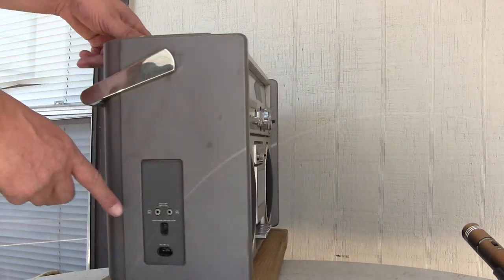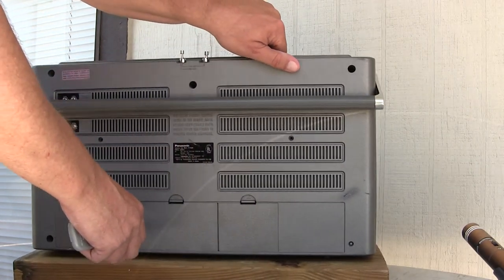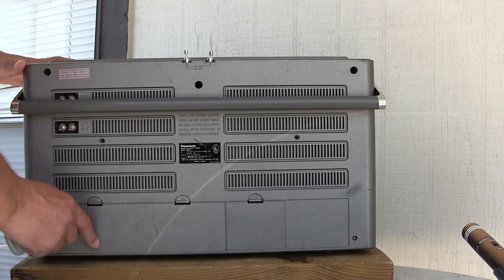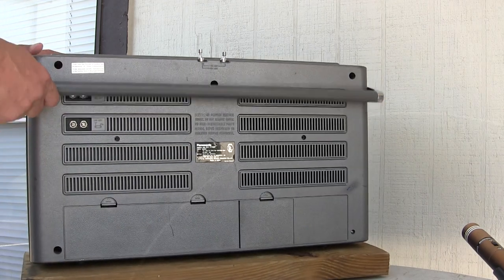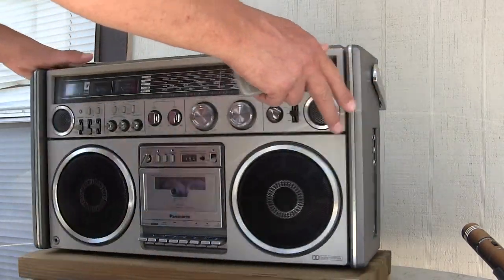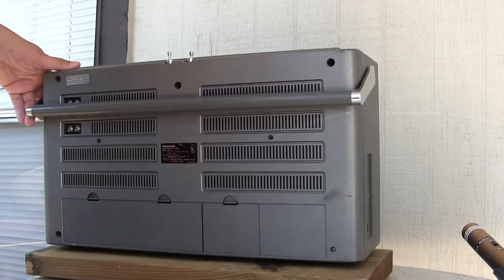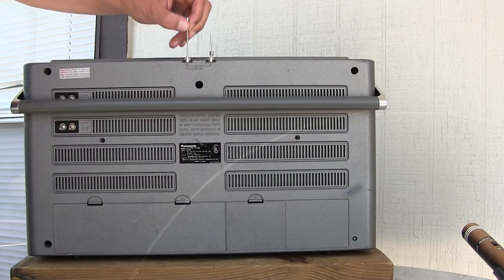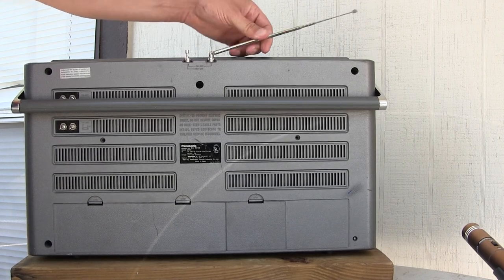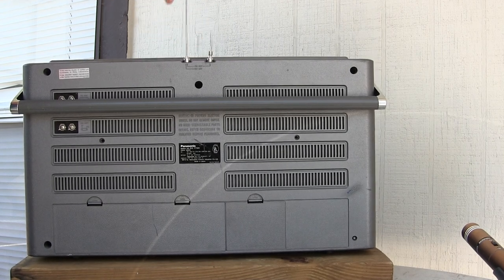In here you've got left and right speakers. In the back you have a power cord storage which goes right here, batteries go in there, extra antenna connections right there, and the antennas — here let me show that — antennas, they come out fully and articulate like this. Both of them do that, this one too.